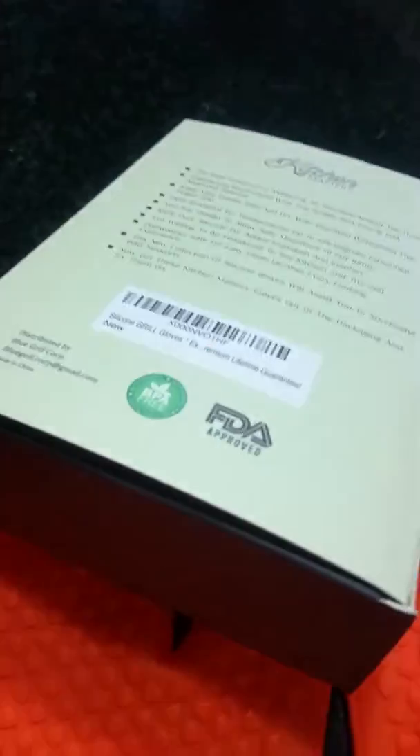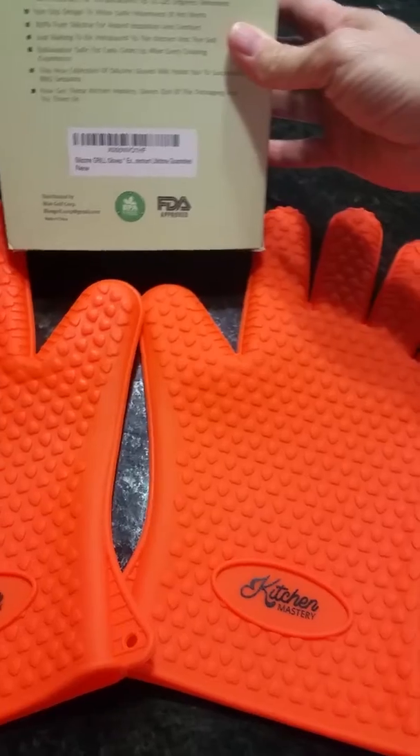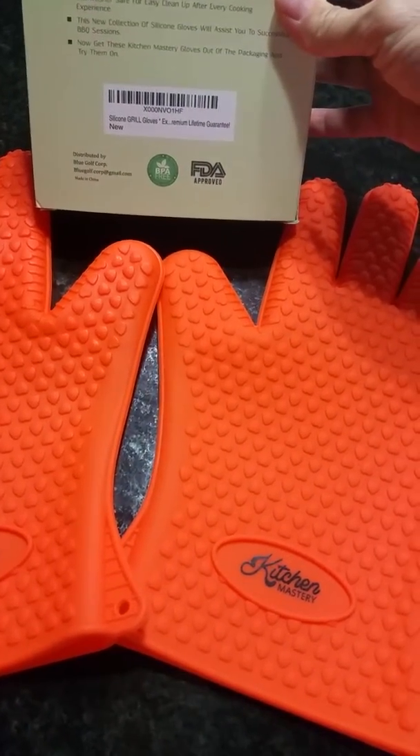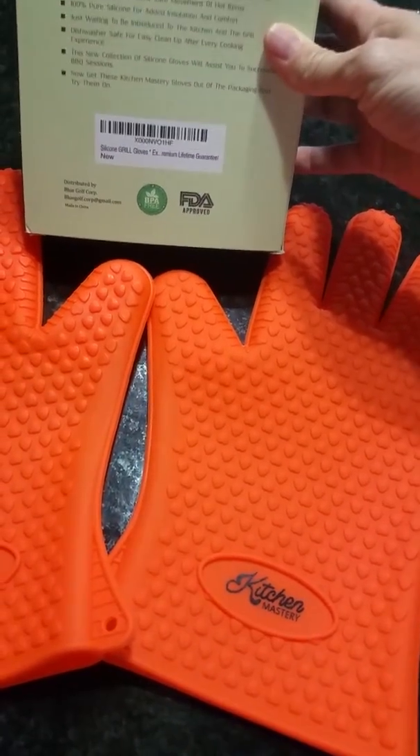These are really cool silicone gloves that you can use while baking. They're the best solution for mastering all the jobs around the house, they're a satisfaction guarantee, and they're heat resistant for temperatures up to 425 degrees, which is really awesome. They have a no-slip design.